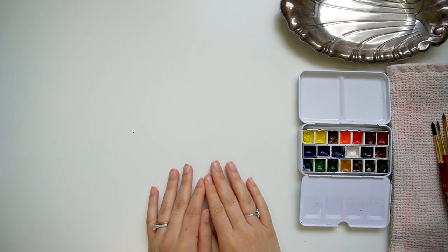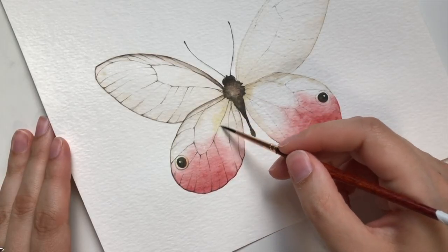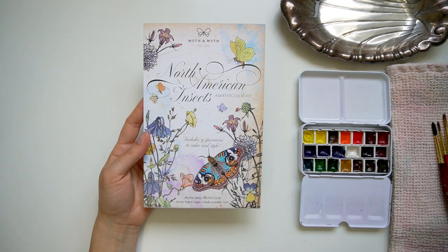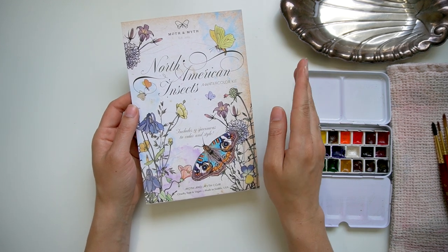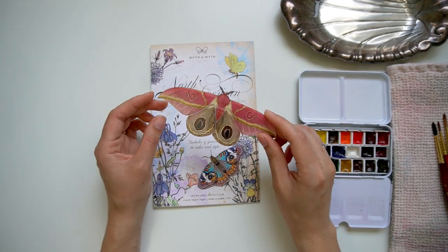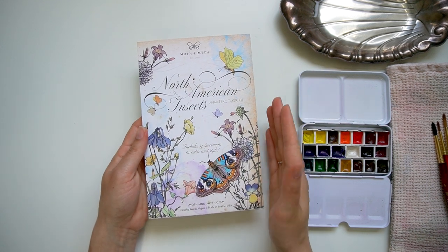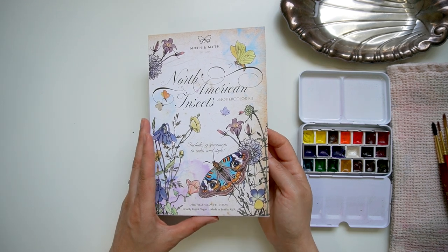It has been a while since we have added to our butterfly collection and I was already starting to get the itch to create another butterfly or a moth or just some sort of insect when I stumbled upon this. This is by the company Moth and Myth — a company that creates vegan or cruelty-free specimens, double-sided and laser cut with a beautiful finish. I was thrilled when I saw that they had created a watercolor kit and I knew I had to get it and share it with you guys today.